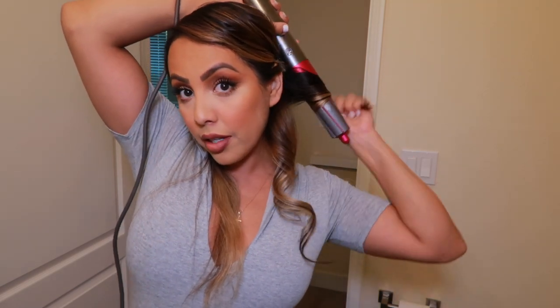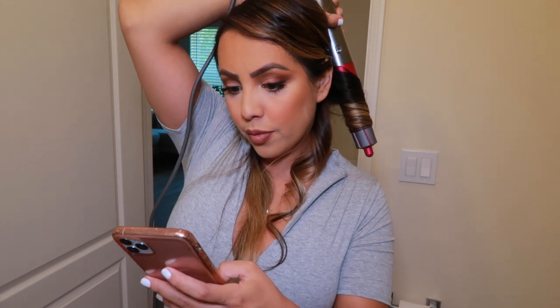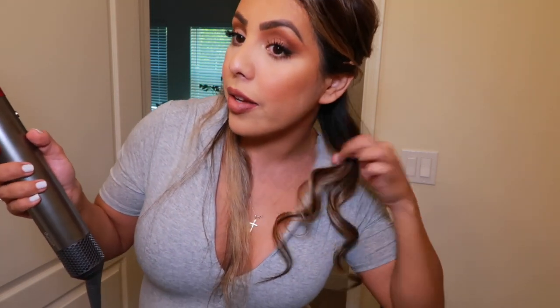Let me show you again. Grab the piece, brush it out. Point your wand down, turn it on, and wrap it around. Then lock the cool air for about 10 seconds. Make sure it's set, then turn it off — kind of hold it for a second — and then you get a really nice pretty curl.